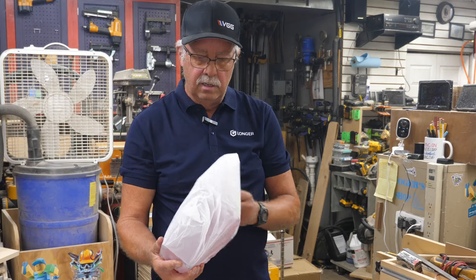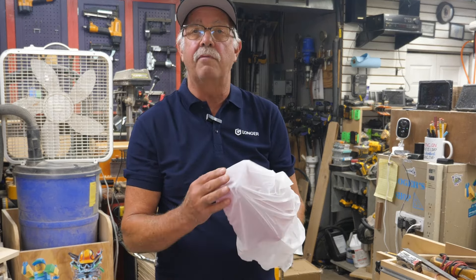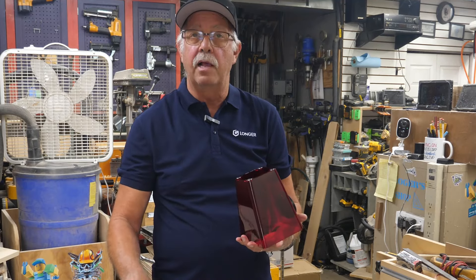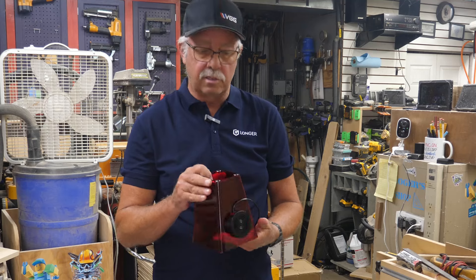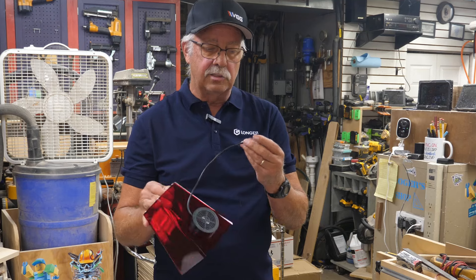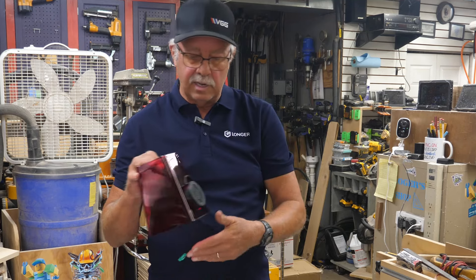Getting everything set out and separated — I think this first video will just cover the assembly of everything, and then we'll get into setups and projects in separate videos, otherwise this could get insanely long. The guard here has a fan mounted to it, and the USB cable plugs in on the back.